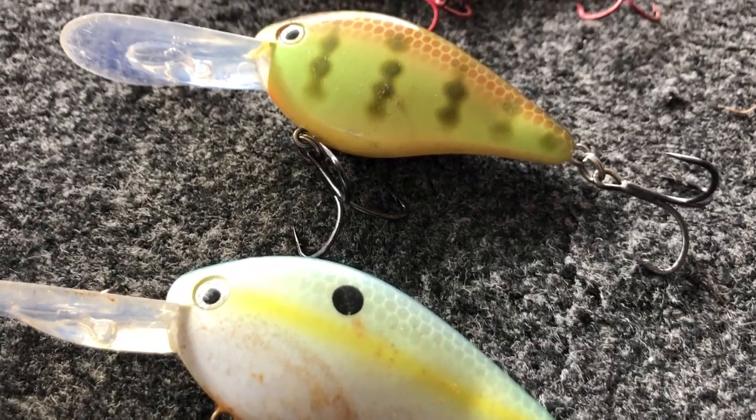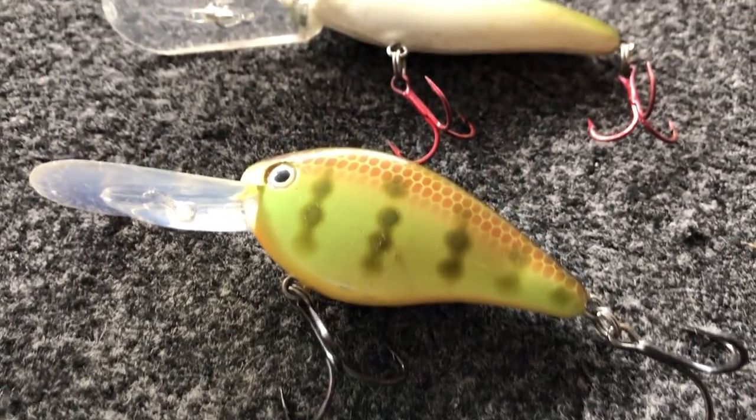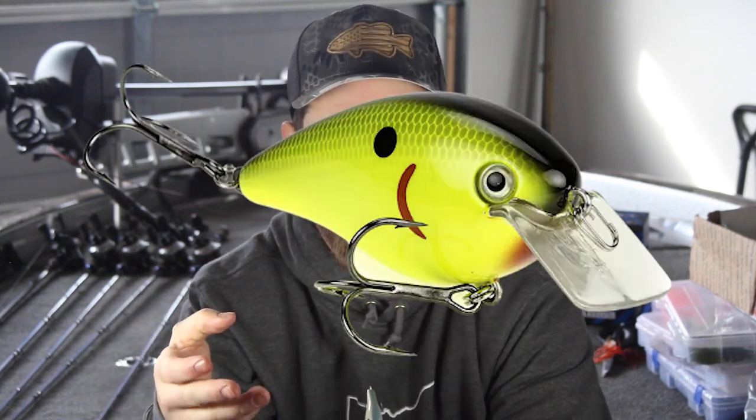The flat side crankbait can come in a lot of different shapes and sizes, but for the most part it looks just like this one that I'm holding here. Like the name sounds, it is a very flat, slender crankbait. The vibration is what we call tight — it's a very tight wiggling crankbait.